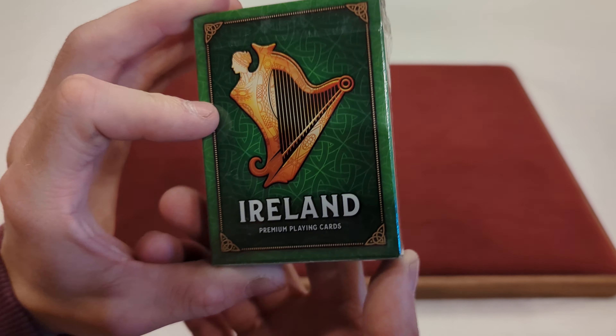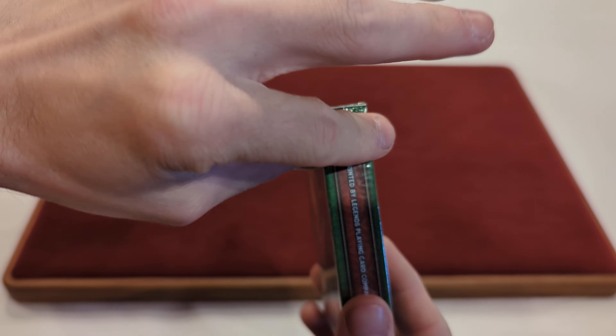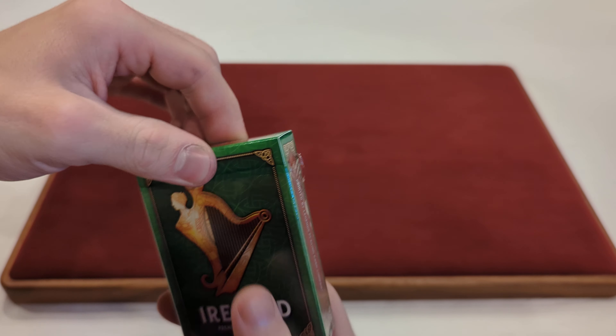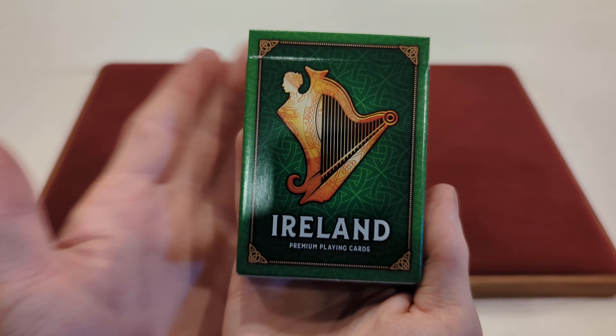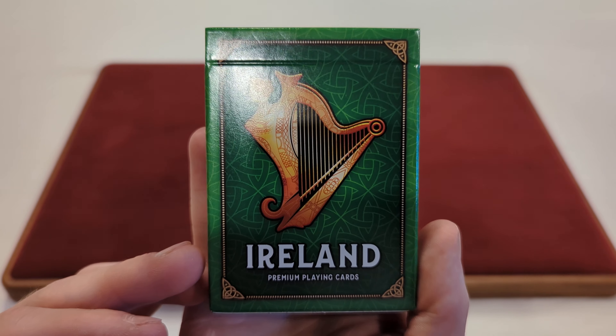But before we start, these are still fully sealed in the cellophane, so we're going to crack the cellophane and open them up. There's the pull tab right there, nice and easy. And the cellophane's on there pretty tight. Now that I have that off, you can see we got the Ireland Premium Playing Cards in the standard glossy finished tuck box.